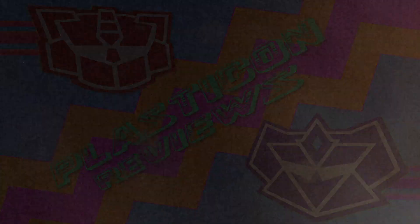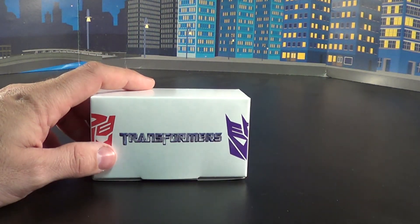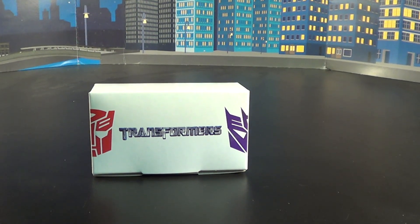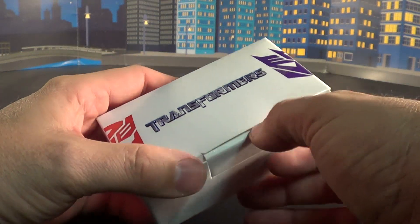Welcome back to yet another Plasticon review. Today we're going to cover Generation 2 World's Smallest Breakdown. Now, it comes in this little handy dandy box, much like the Optimus Prime I got recently. This toy is kind of cool and it comes with a little bit of extra features, and we'll just check those little features out.